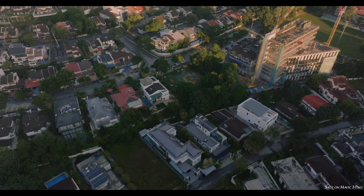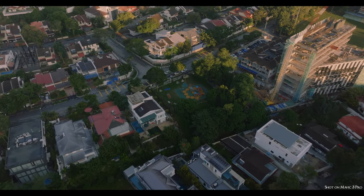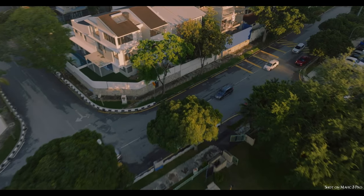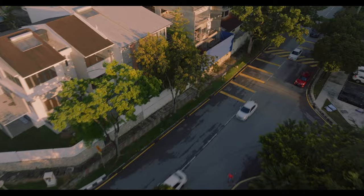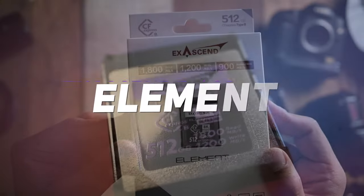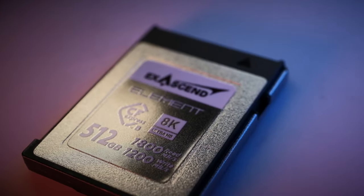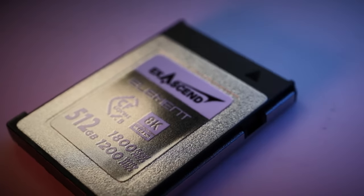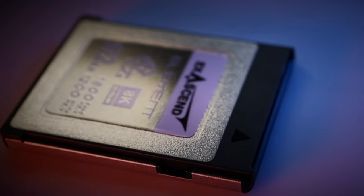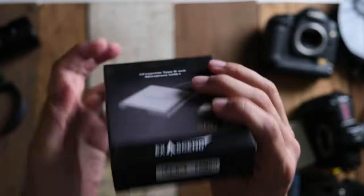Today's review is about the 512 gigabyte Element CFexpress card Type B by Accsend. Full disclaimer: Accsend did send me this CFexpress card for reviewing and they said I can keep it. Along with the card, they also sent me their special card reader for use in this review — thanks so much to Accsend for sending both of these out.